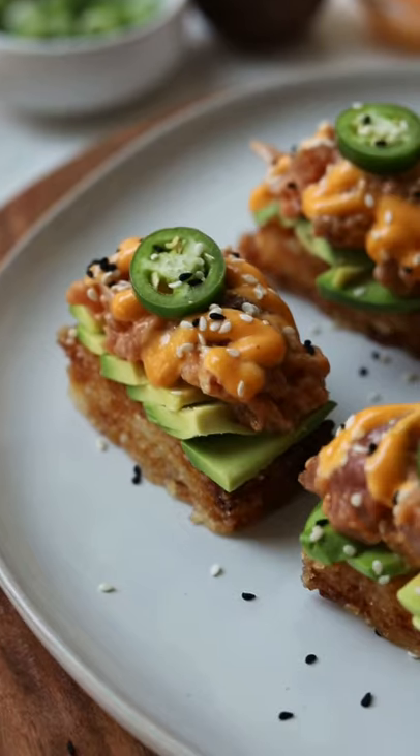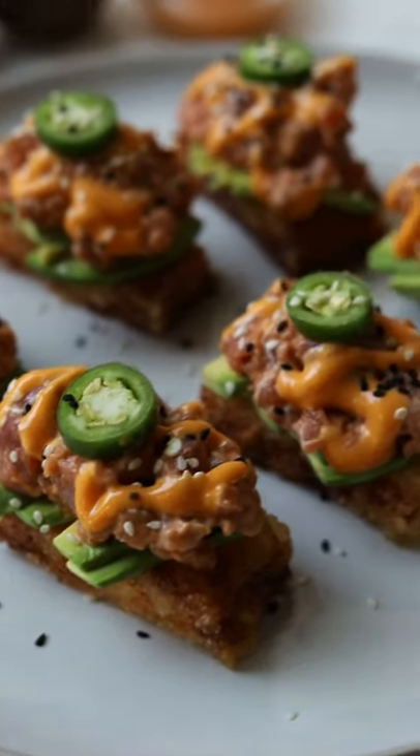...and a sprinkle of sesame seeds for some flavor and to make it look cute. Serve it with some soy sauce to dip in, and all that's left to do is enjoy.